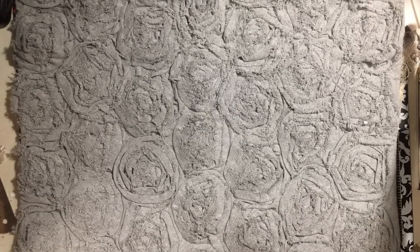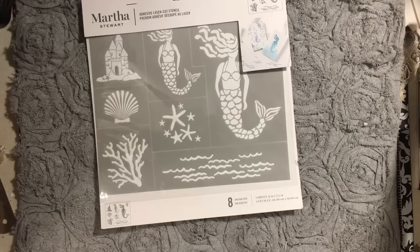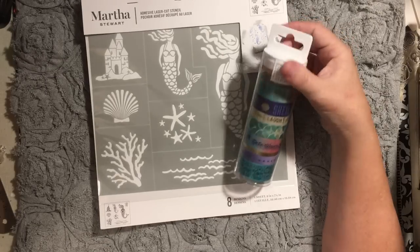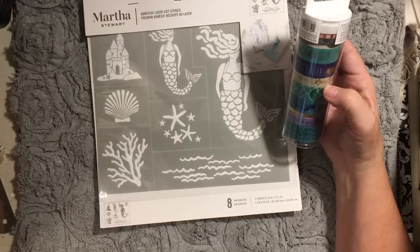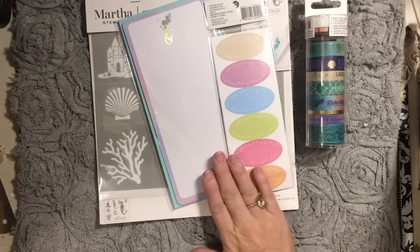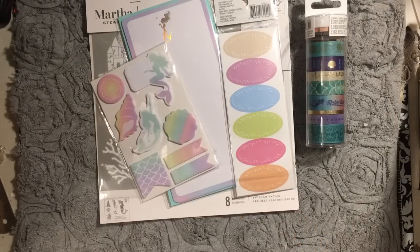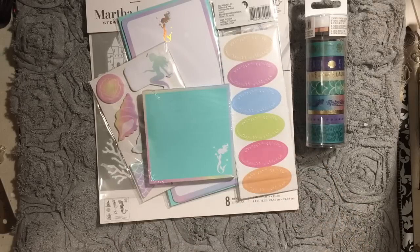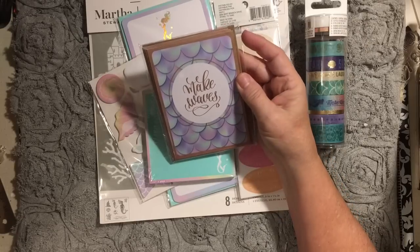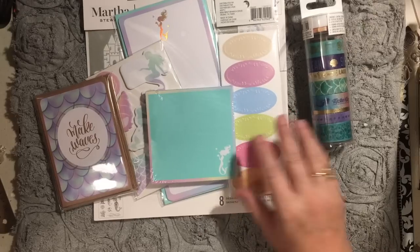Because I'm going to be making that album, I used my 40% off coupon and got this stencil. I also got washi tape — those were 40% off — and these stickers were also 40% off with the coupon. This one was $2. And I got this one that said 'Make Waves,' so I got all of those things to use when I'm making her photo album, and I'll also be able to use them in any journals.